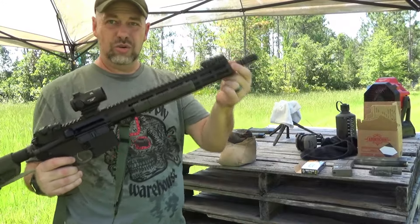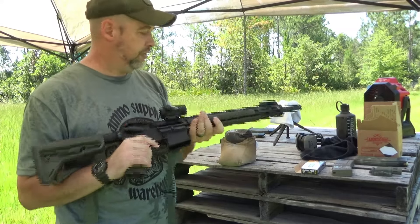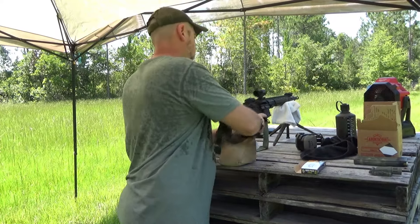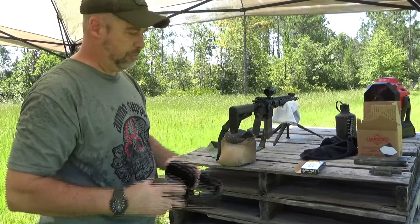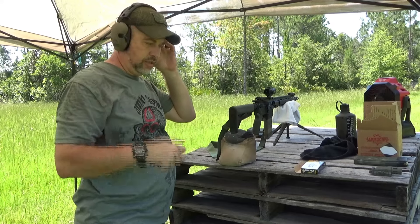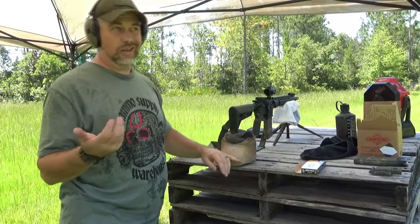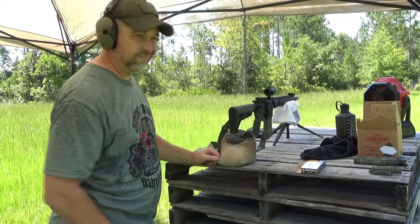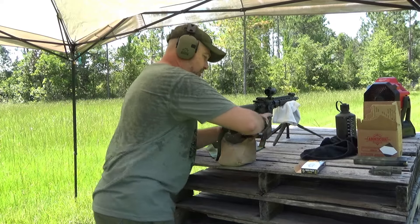Roscoe build — Roscoe Manufacturing, 14 and a half inch nitrided barrel, Primary Arms MD-25 with the ACSS reticle. We'll see what it does. This is typically one of my more accurate 14 and a half inch builds. All my 14 and a halfs are more than accurate enough for what I want to do, but this one just seems to like loads across the broader range. So we'll try this one and see what it does.